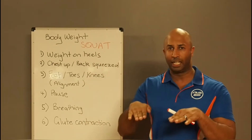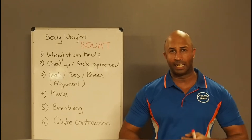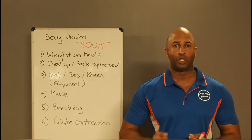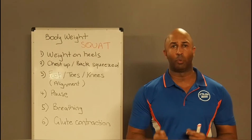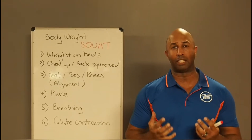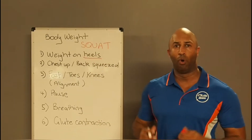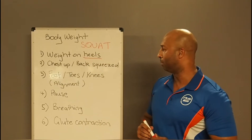Transferring your weight to your heels will transfer weight off your calves and off the tendons in your knees, and transfer the weight to your quads and glutes where you want it to be. So the very first important thing is to focus on your foundation and transfer the weight all the way to your heels. That's the most important thing.